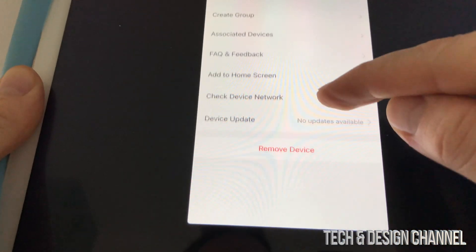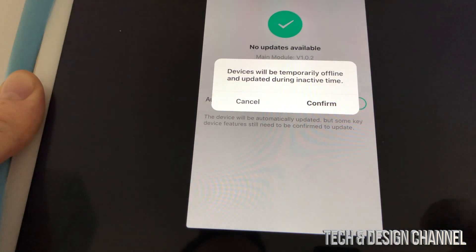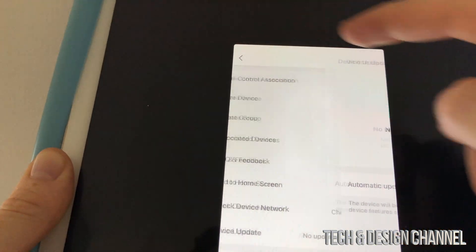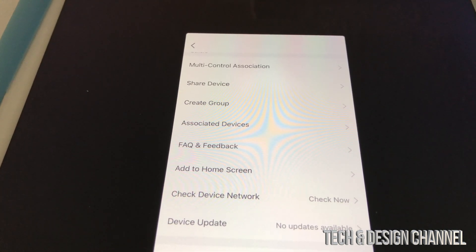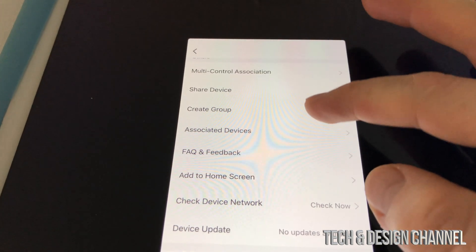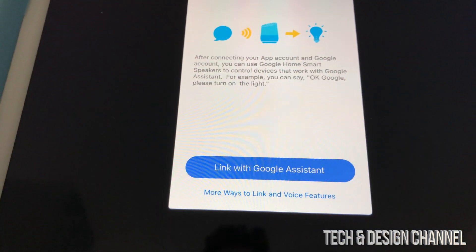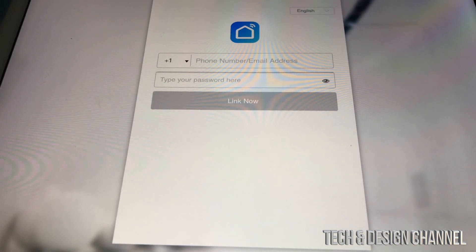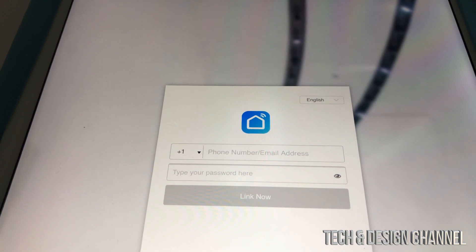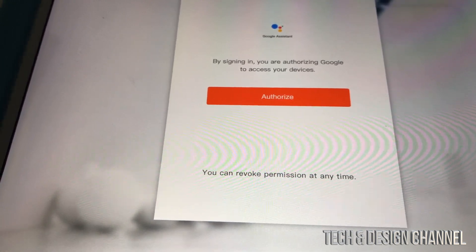If you scroll all the way down, you can also remove this device from here, and there's an updates option. Turn on automatic updates — that's very important for smart switches. I usually say never turn on automatic updates, but in this case you'll miss a lot if you don't. Scroll back up, go into Google Assistant, and select 'Link with Google Assistant'. This will open your Google Home app. Type in your email and password for the Smart Life app — not your Google Home password — and press authorize.